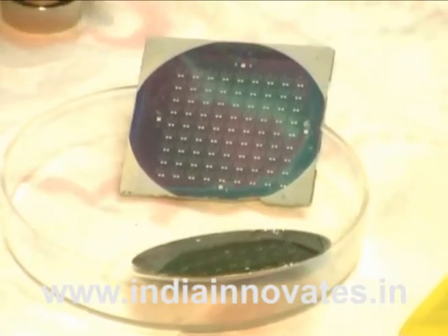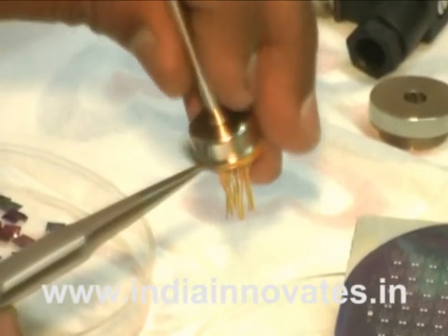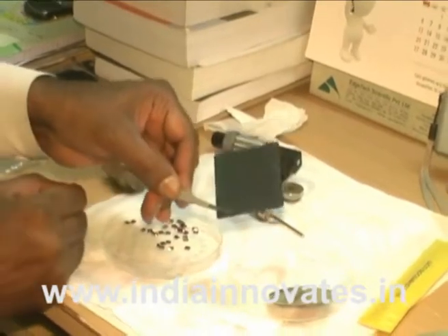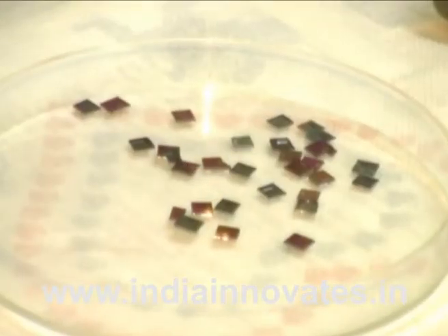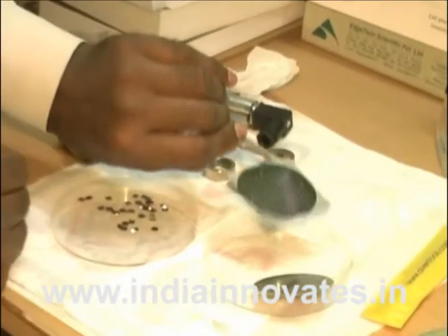The technology includes a number of innovative techniques which have been developed in-house and successfully demonstrated. The whole fabrication process is cost-effective and easy to introduce at a commercial scale with reasonable investment. Besides chip-level fabrication, chip packaging and its housing are part of R&D, which is very much application dependent.